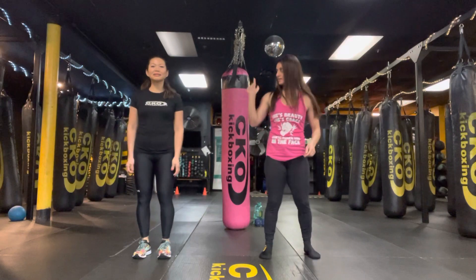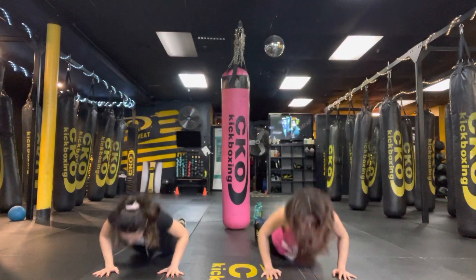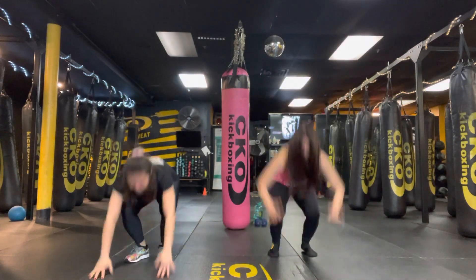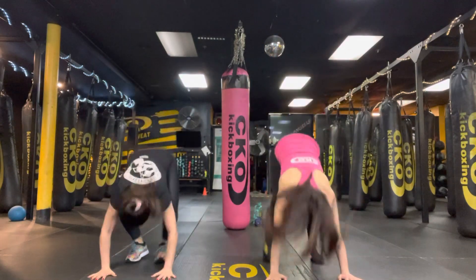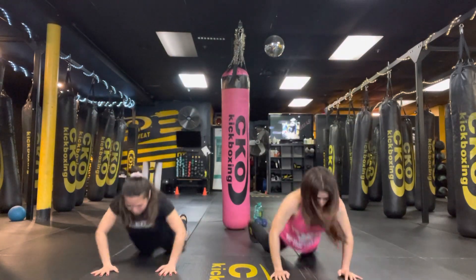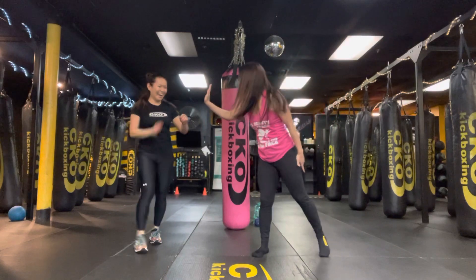Are you ready? Let's go. 10, 9, 8, 7, 6, 5, 4. Awesome work. Great job. So good.